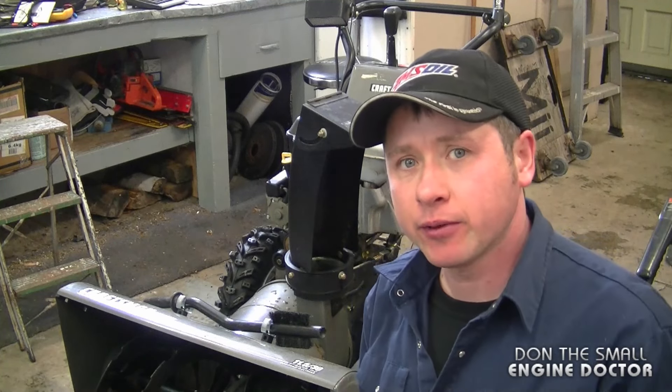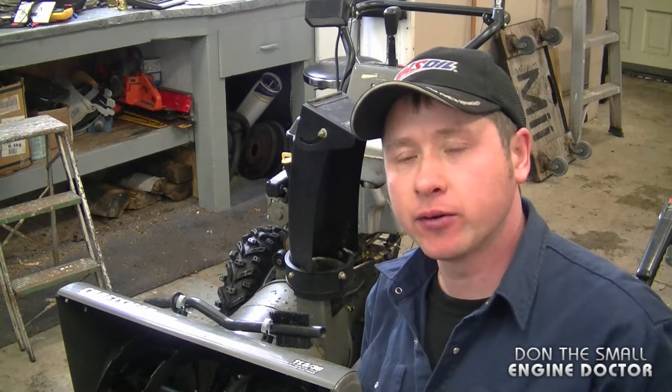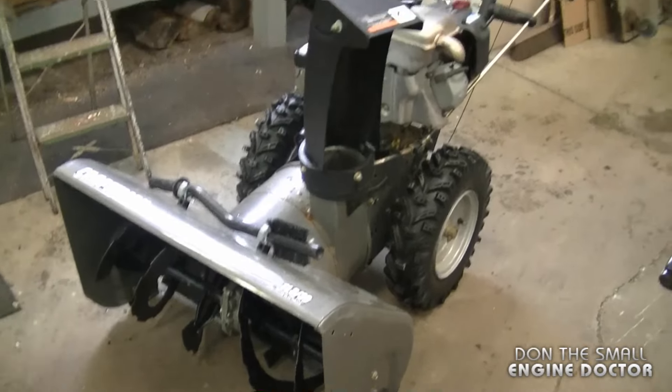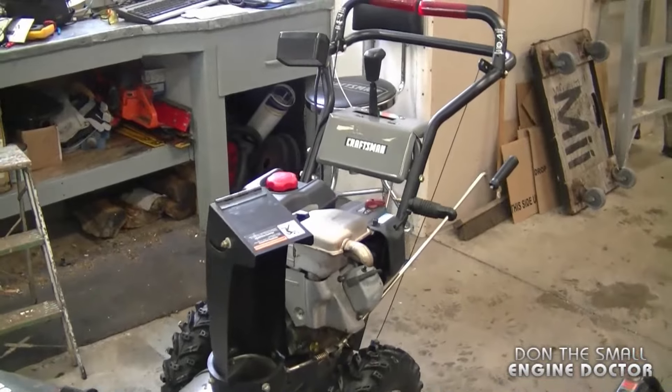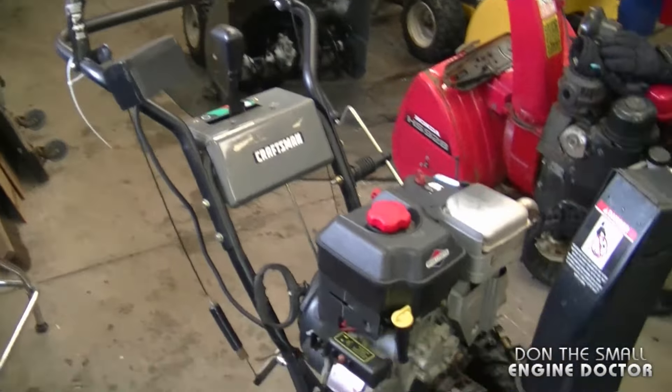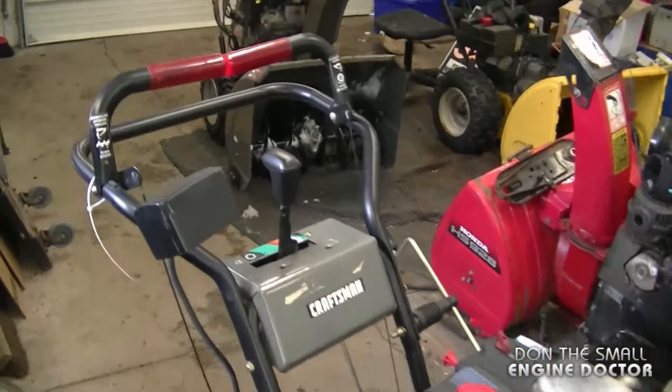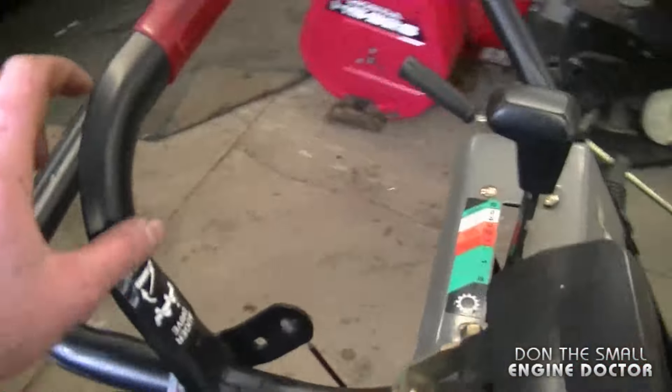Welcome back to my channel. I'm going to show you how to quickly diagnose a snow blower that isn't blowing snow. I've got a Craftsman snow blower, actually made by Murray, and as mentioned, this blower is not blowing snow. The first thing you want to do is check the auger lever.